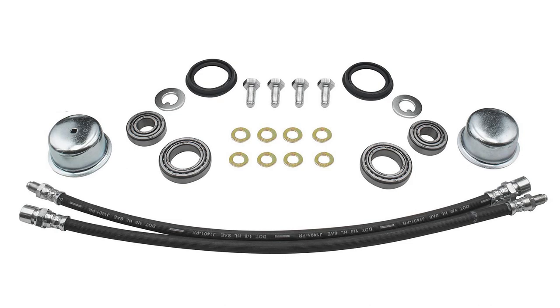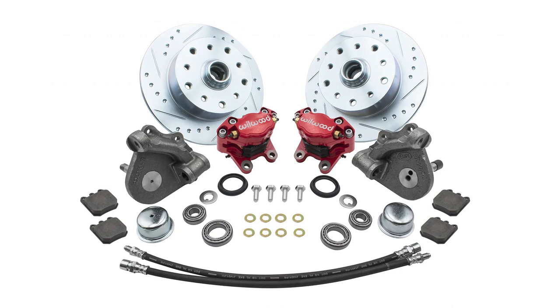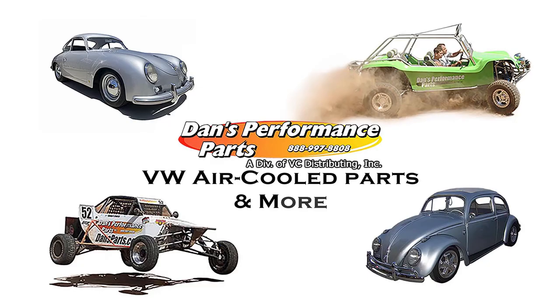bearing caps to keep you rolling smoothly down the road for years to come. Be sure to check out our complete line of brake parts and accessories, as well as our large selection of all parts and accessories tailored to Volkswagen air-cooled enthusiasts. Plus, Dan's Performance Parts is a premier supplier of parts and accessories for Manx style fiberglass dune